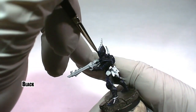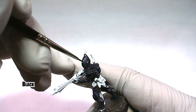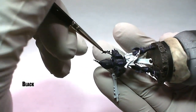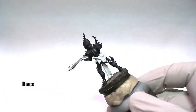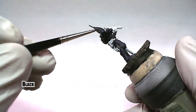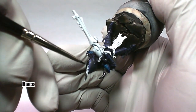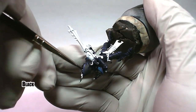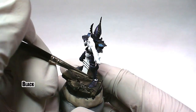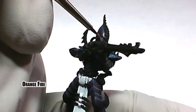Black is then used to base all of the parts that will be black, as well as the parts that will be painted silver. Orange fire is then carefully applied to the lenses on the helmet.